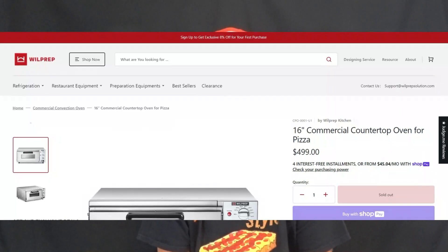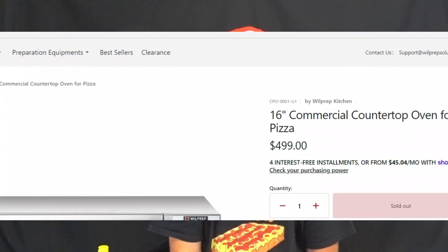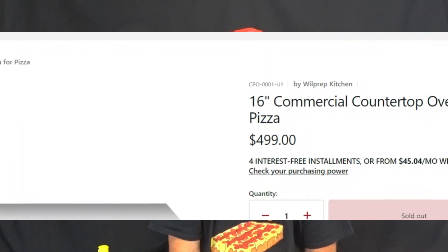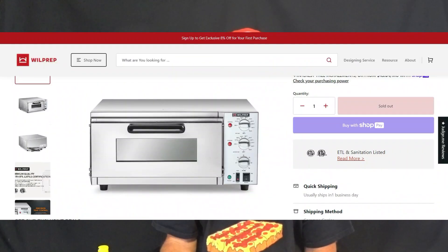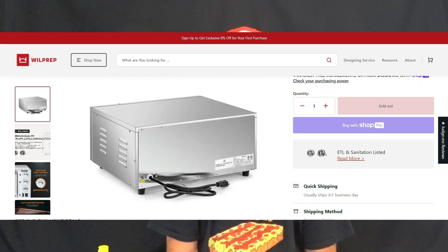Let's go to the Will Prep website and see what they're charging direct from the factory. Look at that price — $499. Let's just call it $500 because that's what it is, and it's going to cost more with the shipping and the tax. That's crazy. I'm grateful for Amazon, I'm telling you that. Very grateful.